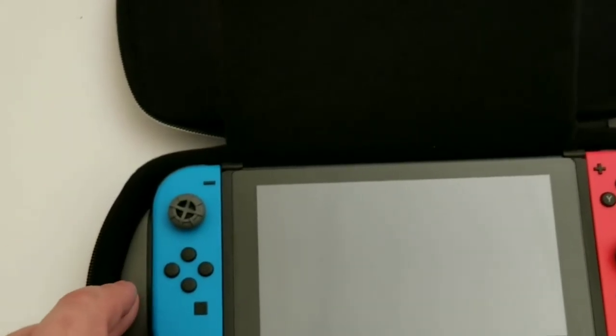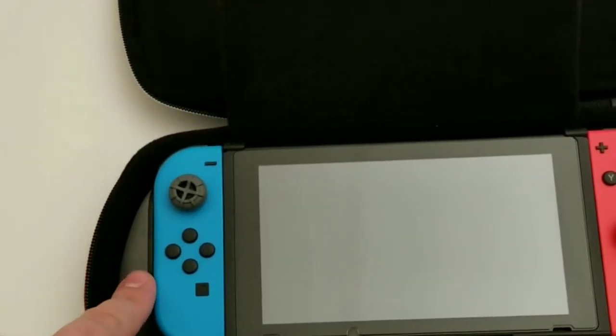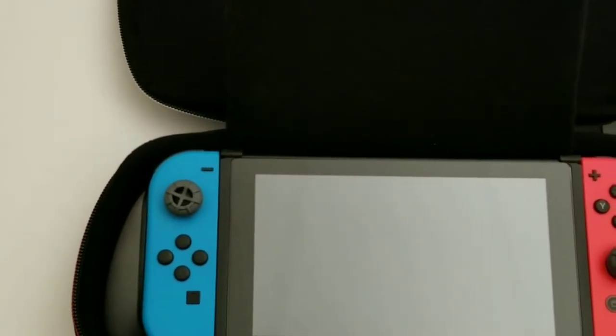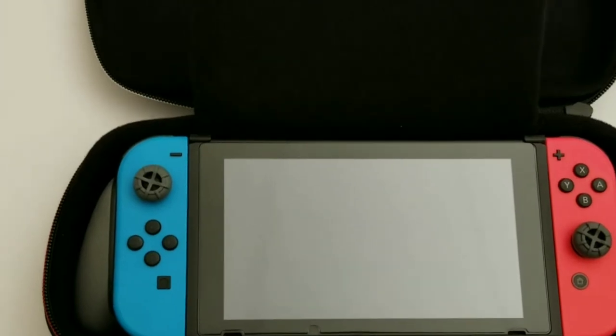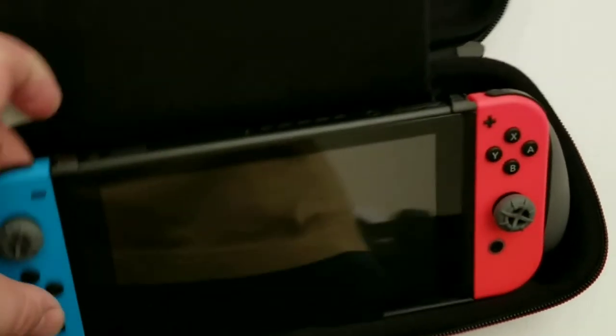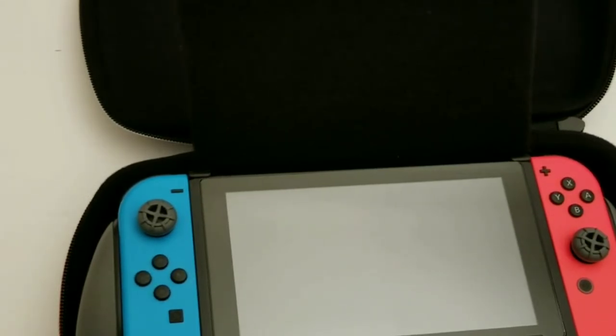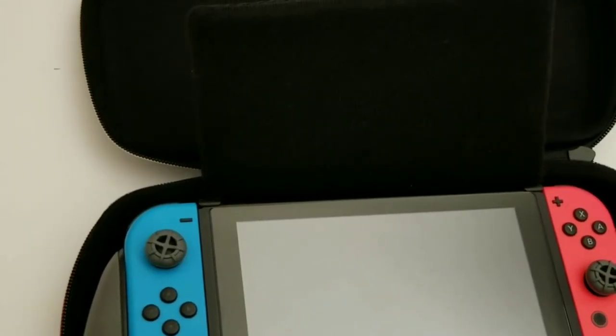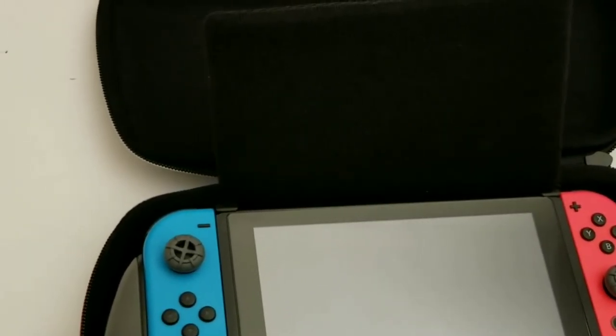It's very easy to take the Switch out of this and put it back in. So even though it doesn't support the dock — even though you can't put it in the dock — it's so easy that you can just pop it right out and put it right in the dock. Taking it out and putting it in is very easy. You can't accidentally knock it out; I almost feel like you'd be trying, in which case it wouldn't be accidental.